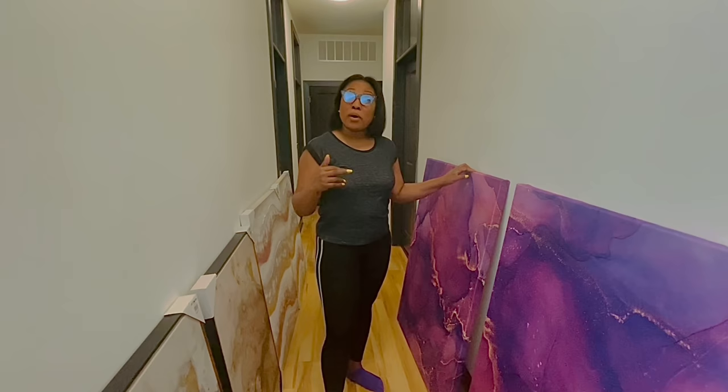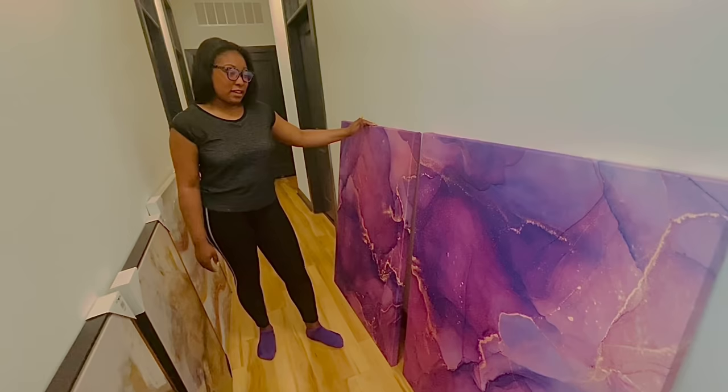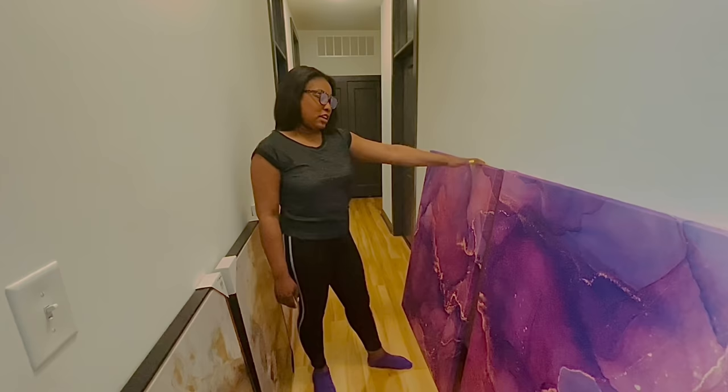I created two wall pieces on my own using the DIY shower curtain hack. These two pieces I actually created out of shower curtains I found on Amazon, and the two wall canvases — they're 36 by 48 — I purchased from Hobby Lobby on a buy one get one free sale. I love to look nice, I like my home to look nice, but I also like saving money.